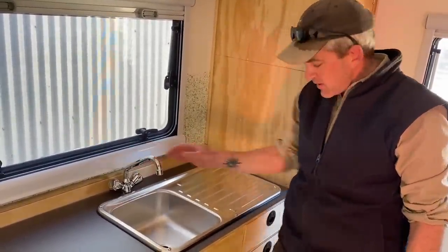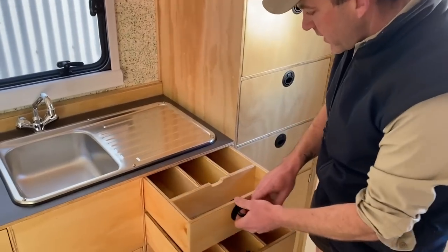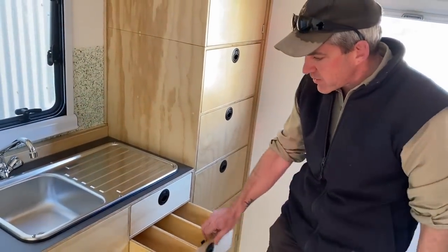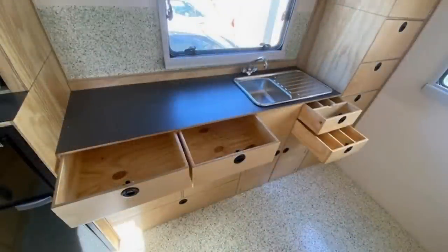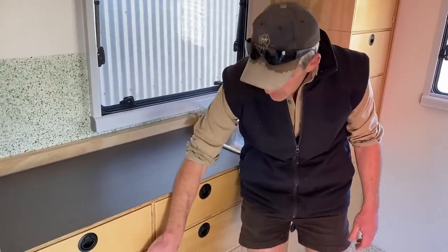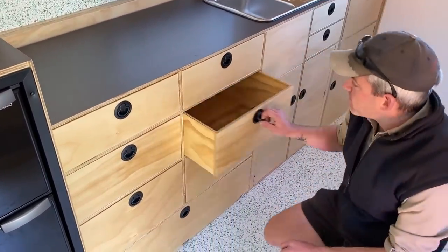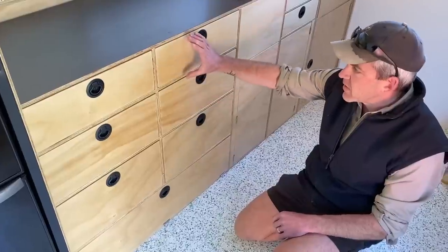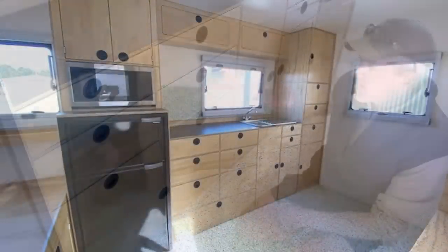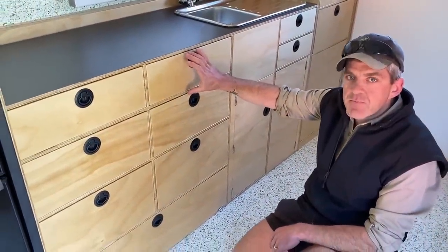This is obviously the kitchen area — there's a sink with a drainer and Dave's mixer tap, which he's going to plumb up. We've got a couple of cutlery and utensil drawers, divided up for knives, forks, spoons and utensils. There's a nice big fully laminated worktop area, and then another six drawers of different sizes — starting shallower and getting bigger.